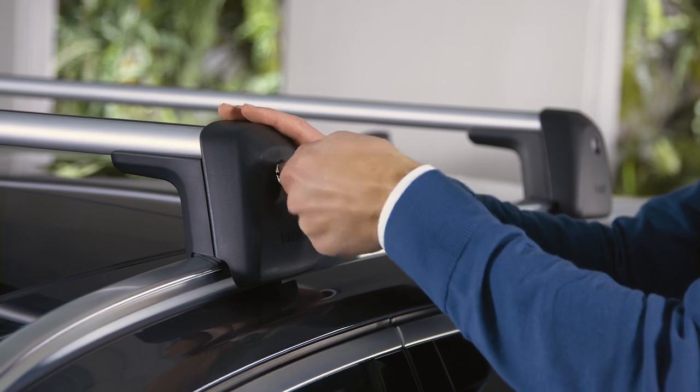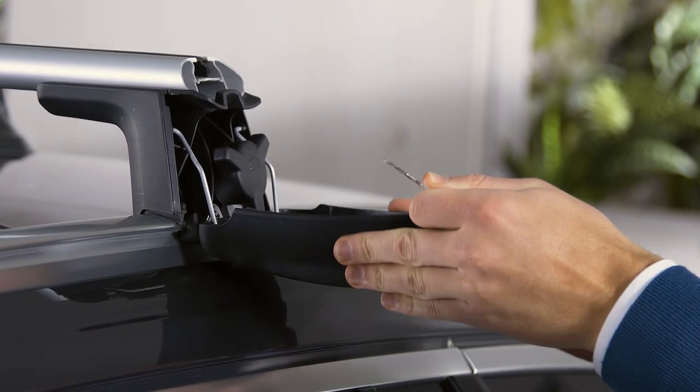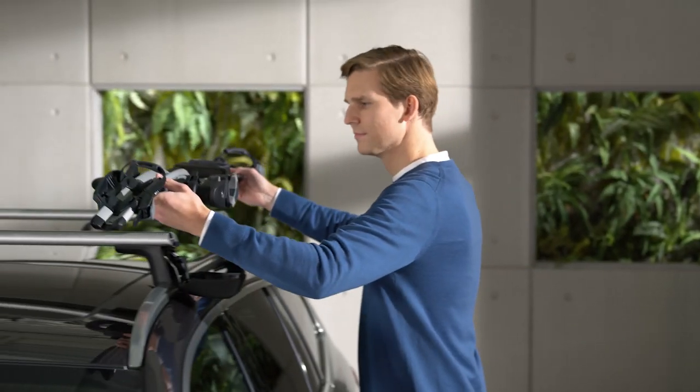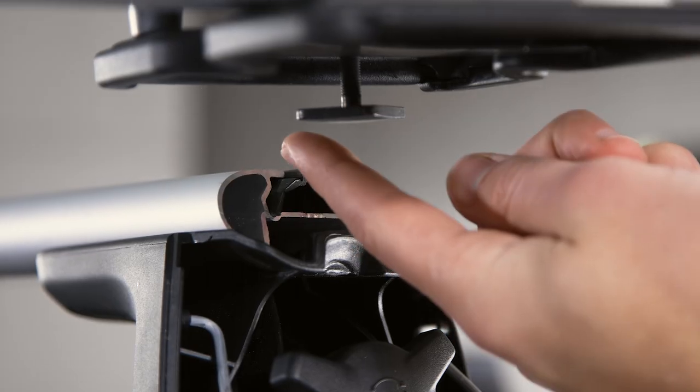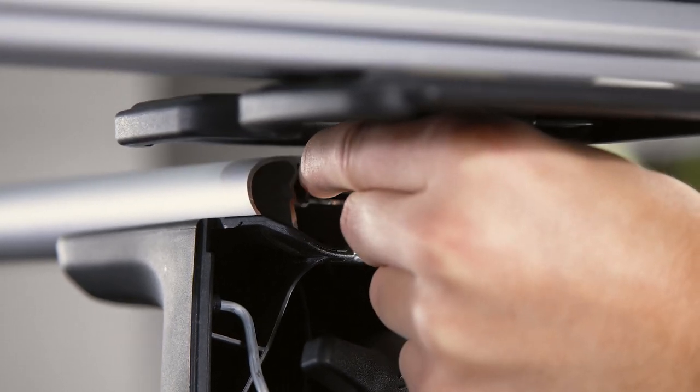Open the side covers of the mounted roof carrier bars on your BMW. Mount the bike rack onto the rails of the roof carrier by aligning the sliding blocks around the centre of the carrier bars.